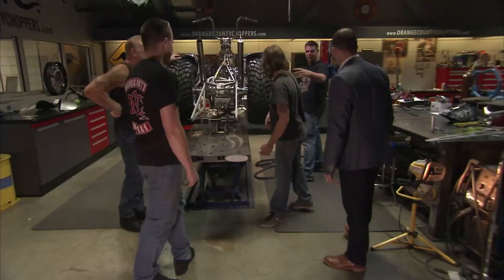We've got Gregor with me. You're actually showing them before it's done? Yeah, first time for everything. Showing a customer their bike before it's done — that's just a bad idea. What's the big thing sticking out the back?